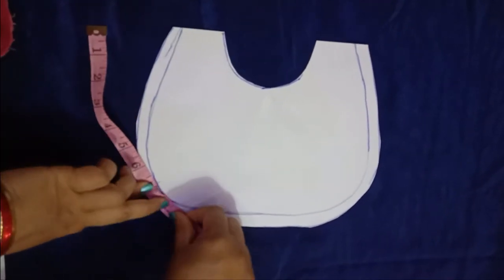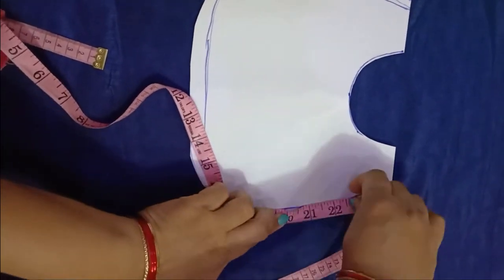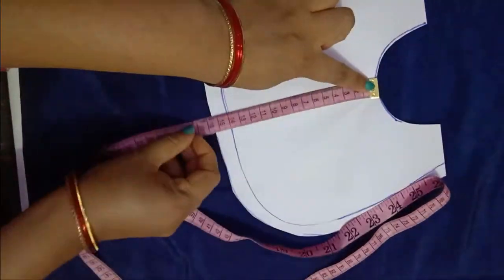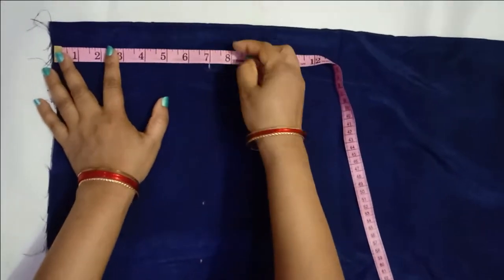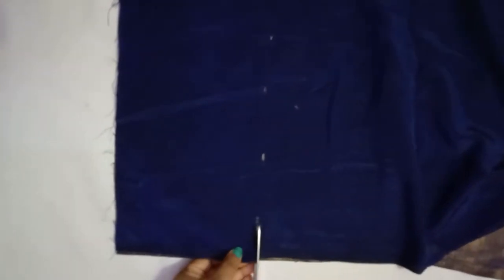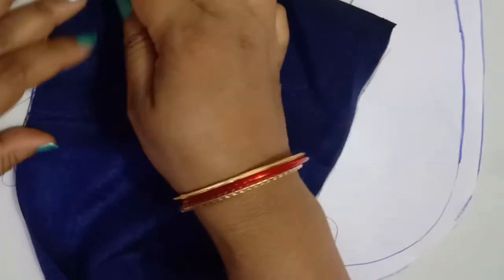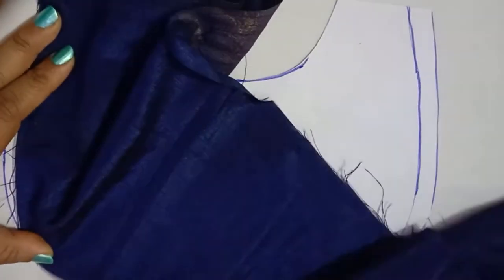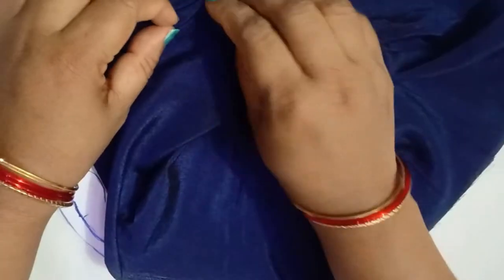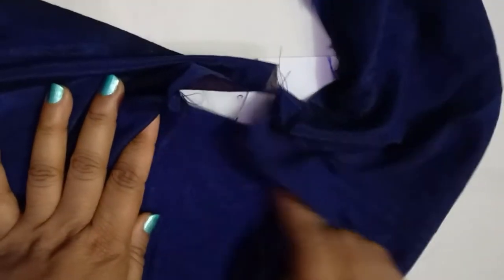Measure the circumference of the neck depth like this so we can have a straight fabric to attach for making the ruffle. I'm marking seven inches and cutting the fabric in a straight line. From one side of the fabric, just add a simple running stitch — frills will form automatically on the top neck part. Just run through a simple line on the sewing machine.